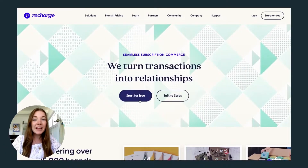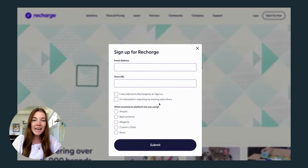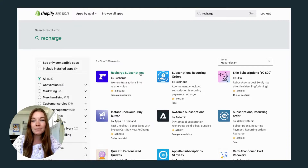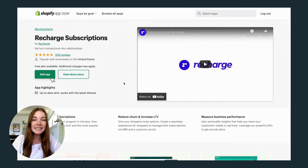Recharge can be set up on a variety of e-commerce platforms, but today I'm going to go through an integration with a Shopify store. You can find the Recharge app on the Shopify app store and install it to your site to get started.